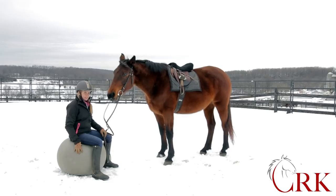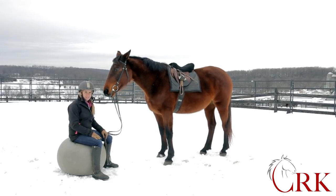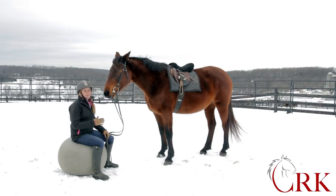Now that we've talked about this on the ball, I'm going to hop on Molly and she's going to help us demonstrate the next piece. I'll show you exactly what I'm talking about from in the saddle.